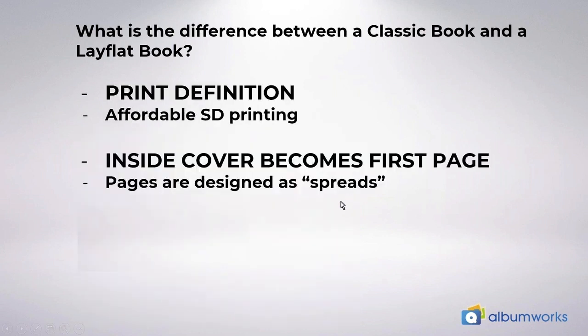Lay flat albums are printed in standard definition which makes them very affordable. Unfortunately at this stage there are technical issues producing high definition lay flat books so we can't offer that product as yet. While it is standard definition printing, the lay flat print quality is beautiful and can produce better results than classic SD printing because of the paper quality. However if your number one priority is the highest available print quality, I would still recommend ordering a classic album with high definition printing.